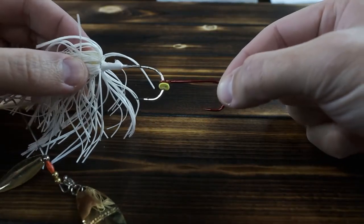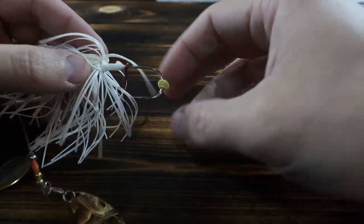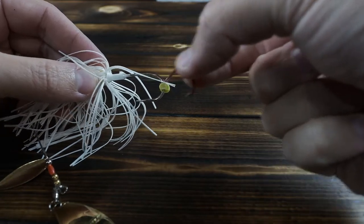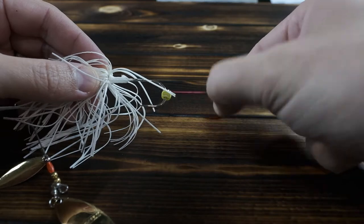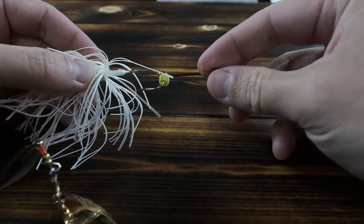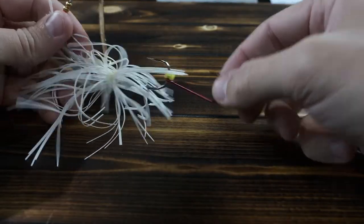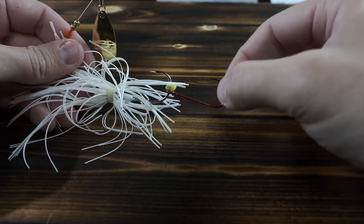Just take a look at how that trailer hook rides — that thing's riding pretty good there. Now when that bass opens its mouth and starts sucking water, look at how easily that hook can swing up in there. This tip, if you start hooking them up this way instead of the way it tells you to on the package inserts, you are going to be catching more bass or more pike — you're going to be getting more fish. That's it for today's tip.